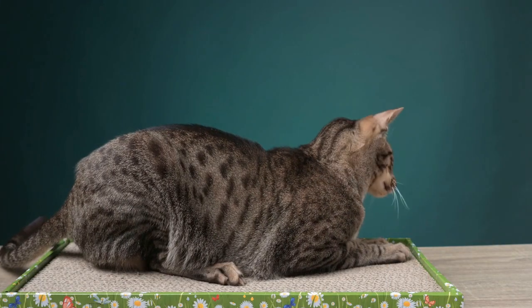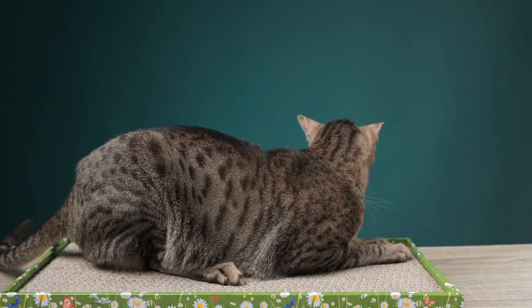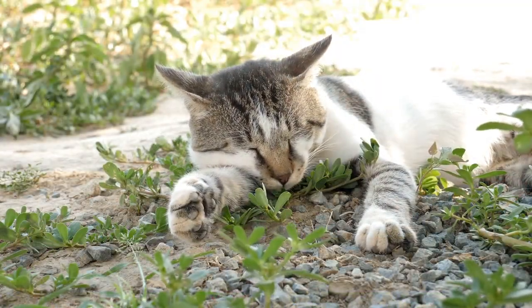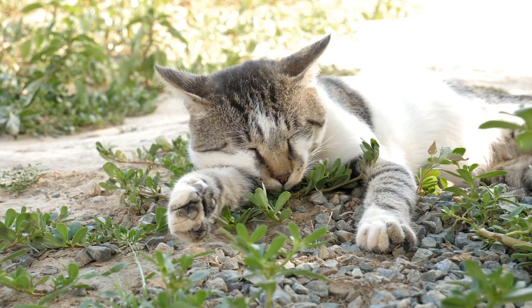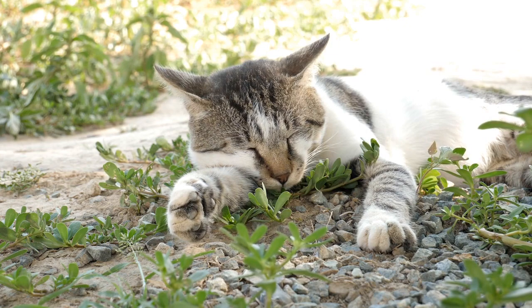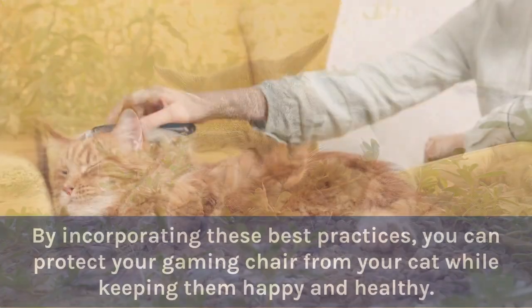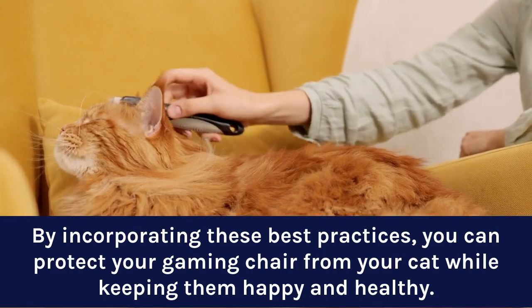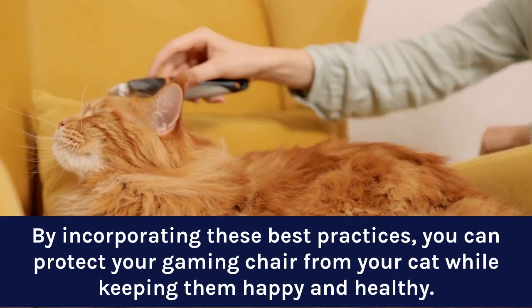Prevention is key — upkeep and best practices. Establishing a routine for your cat's scratching habits and providing consistent maintenance for your gaming chair can also help prevent damage. By incorporating these best practices, you can protect your gaming chair from your cat while keeping them happy and healthy.